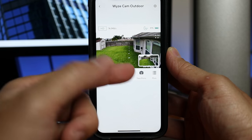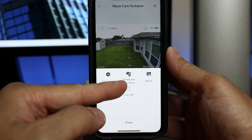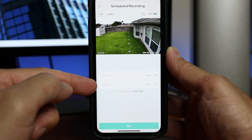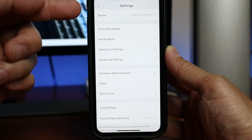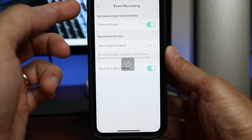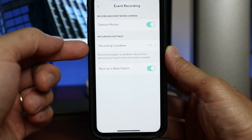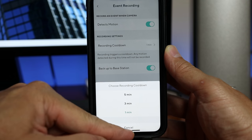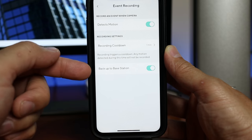You can take a snapshot saved to your phone's album. Clicking More reveals the timelapse feature, scheduled recording (saved to the microSD card if installed), album, motion tagging toggle, and camera off option. In the gear settings: Event Recording to toggle motion-triggered cloud recording, and a Cooldown setting where the camera won't record between motion events — you can choose 1, 3, or 5 minutes. If you install a microSD card in the base station, you can back up cloud footage to it.